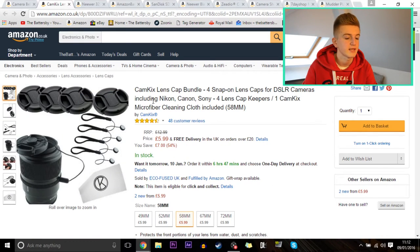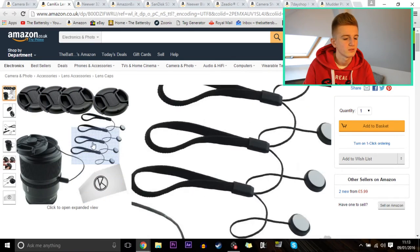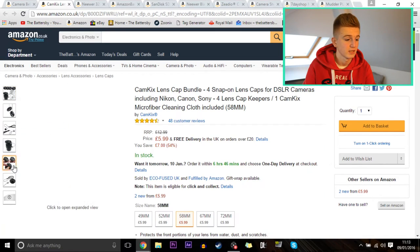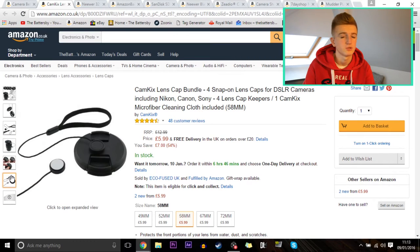Next up is a lens cap bundle. Basically, if you've ordered a lens and it hasn't come with a lens cap, or you've lost your lens cap while out and about, you can just order some spare ones. This is just a theoretical idea — you don't have to get these exact sizes. They're all under £10, this pack is for four lenses, includes Nikon, Canon, and Sony compatibility, no branding on them, and it includes a cleaning cloth. They all look good quality and come with little straps so you don't lose them.